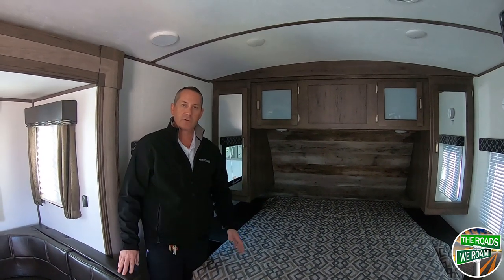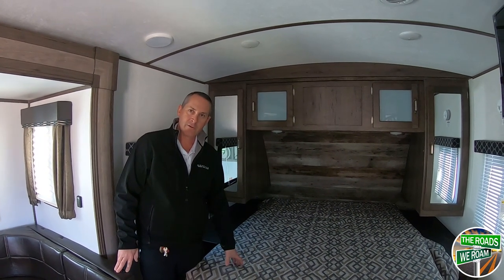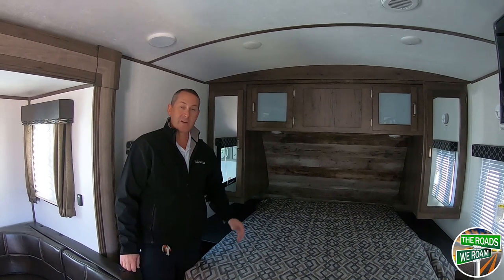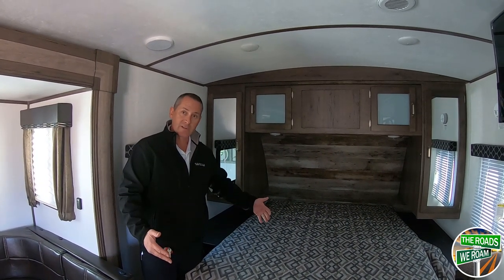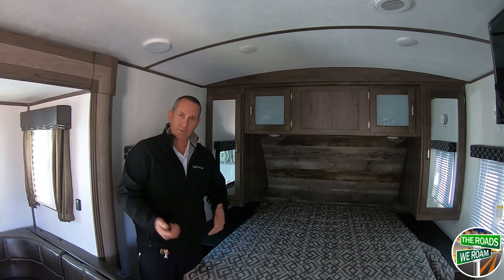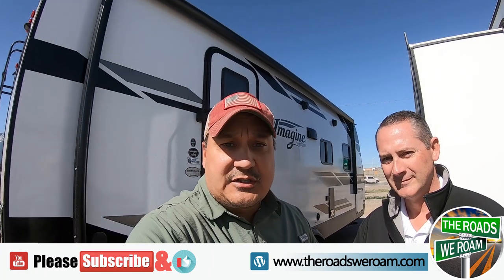A lot of RVs in smaller coaches will go to what's called an RV queen, which is actually six inches shorter. You hear about it all the time — people saying their feet are hanging off the end of the bed. With a residential queen, a full-sized adult can lay on it without their feet hanging off, and you can get standard sheets from Walmart without any special tucking. The tank sizes are also a step up: a 43-gallon freshwater tank and 30 gallons each for gray and black. If you're in the Las Cruces area, or even if you have to drive a little bit, highly suggest Brent — he will do you right.